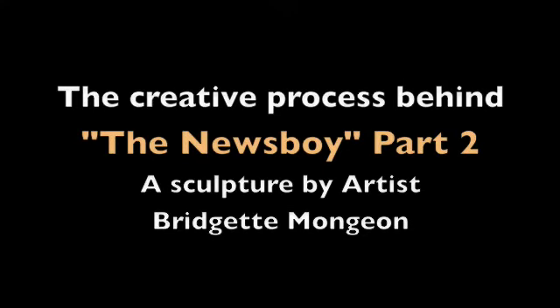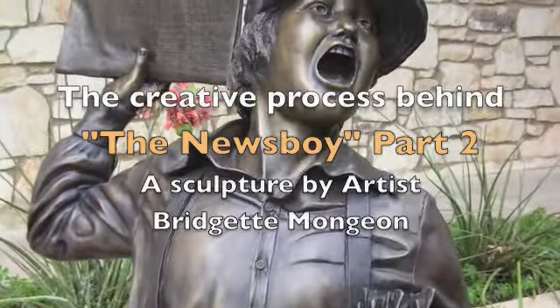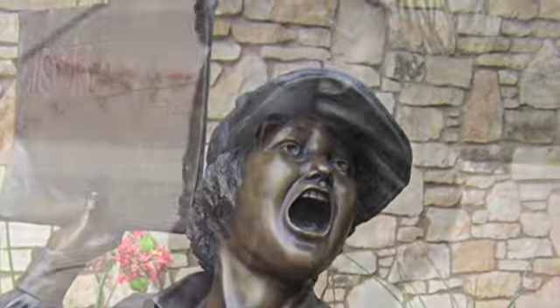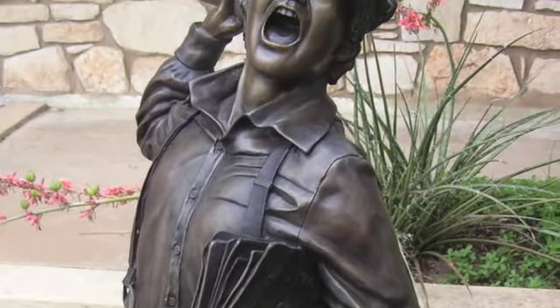Extra! Extra! Read all about it! Sculpture captures historical headlines in bronze! Read all about it! Hello, my name is Brigitte Mongeau, and I am the sculptor of the Newsboy.